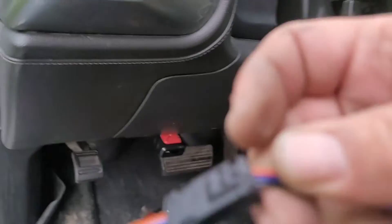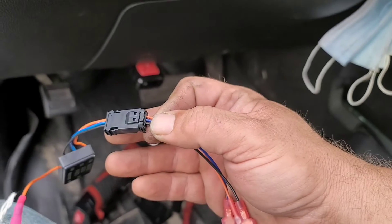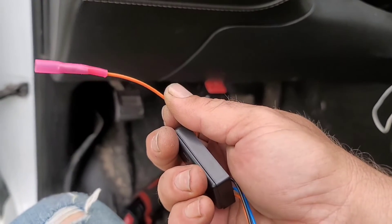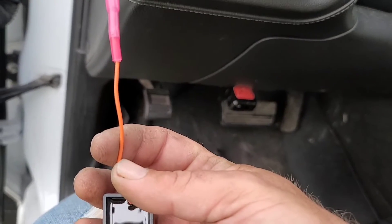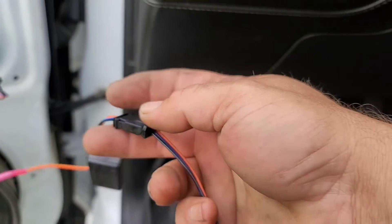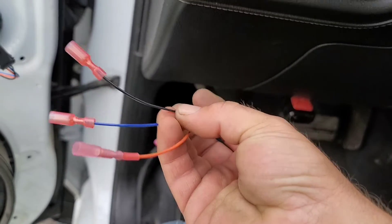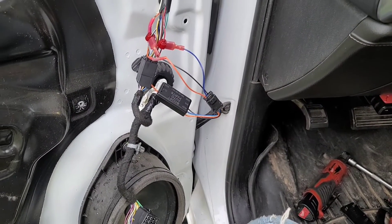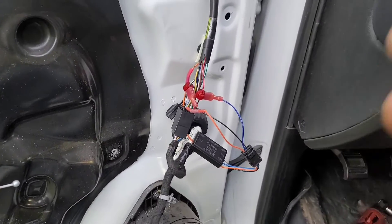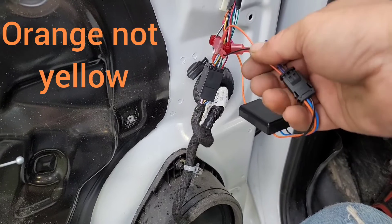First thing I did was go ahead and plug the two harnesses together — just push it together and make sure it firmly seats. When you do that, this is the output going to your marker light on the truck, which is normally a constant hot. Then you have the other side — it's got another orange wire, a black wire, and a blue wire. This is the yellow wire coming out of the plug — that's your input. So you take the yellow wire on the input side.